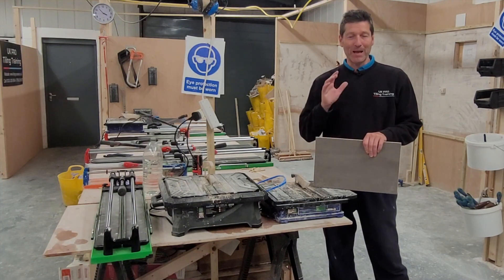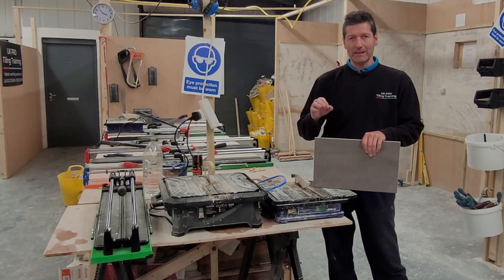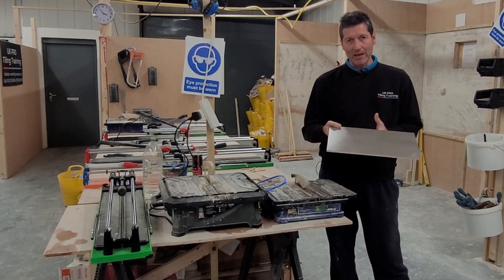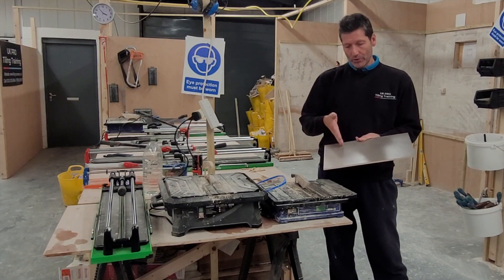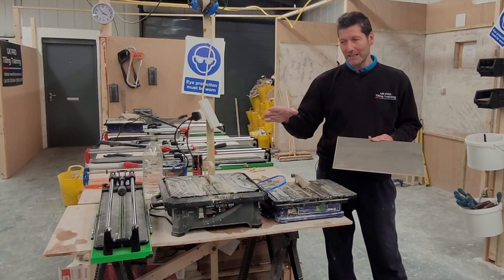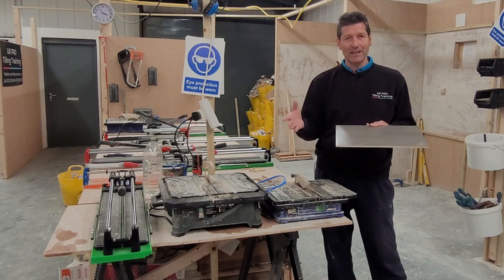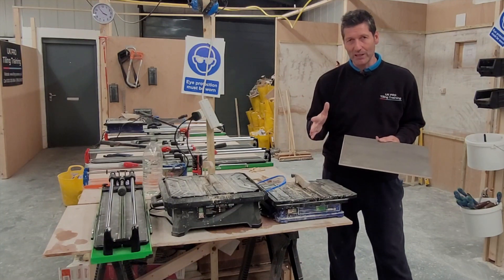Hi, welcome back to the channel. My name is Darren from UK Pro Tiling Training. I get asked so many times by people who've just got their own little jobs to do in tiling: which tile cutter do I need? So many people just go and buy a wet saw, when really 95% of cuts are straight cuts. I'm going to do both cuts for beginners — a straightforward cut on a wet saw and on a dry cutter. Let's have a closer look at the actual machines.